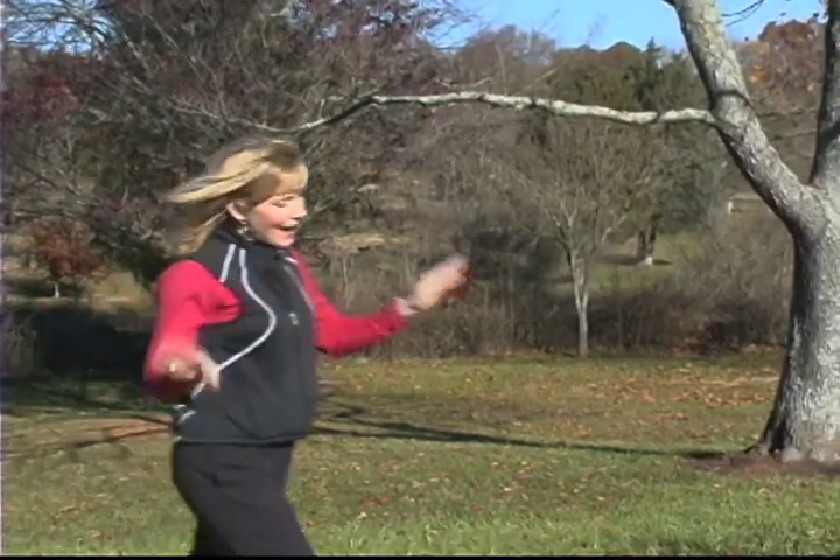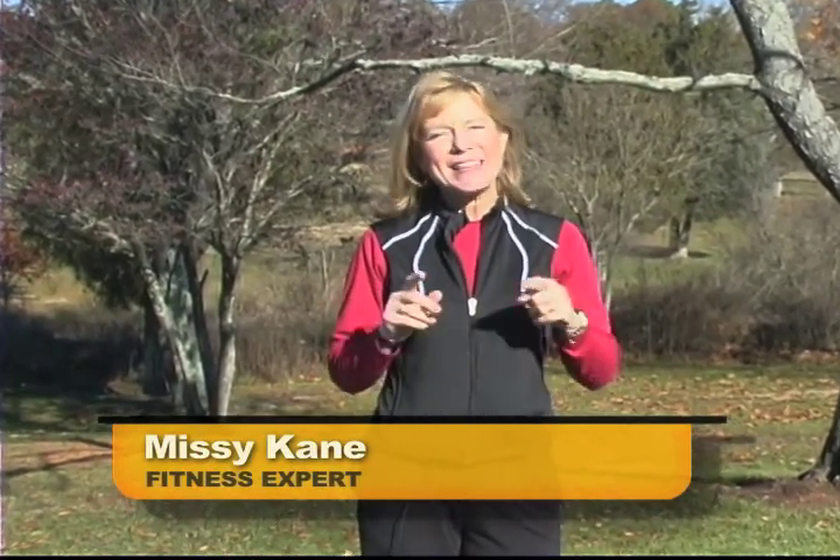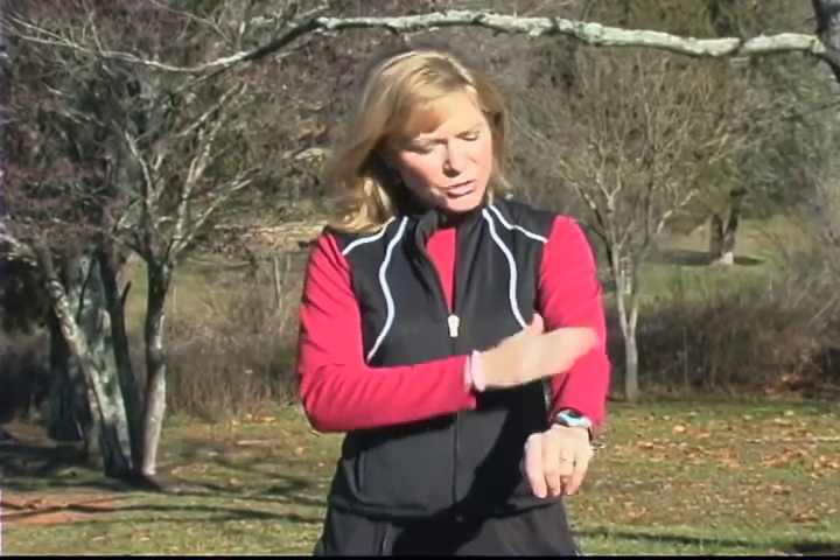Now, a little cool weather should not hold you back from exercising outdoors, but you need to layer your clothing and wear the right types of material next to your skin. First, wear polypropylene or a wicking type of material against your skin, because when you sweat, if you have cotton on, it gets clammy, it gets wet, and that's when you get really miserable.